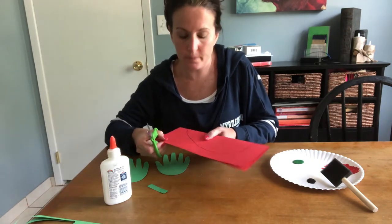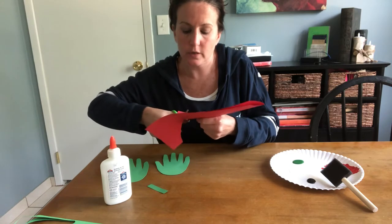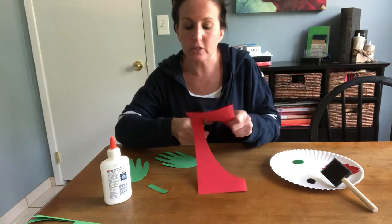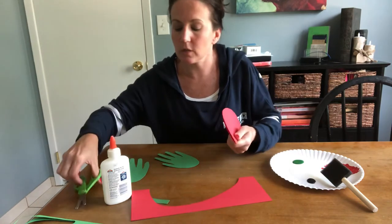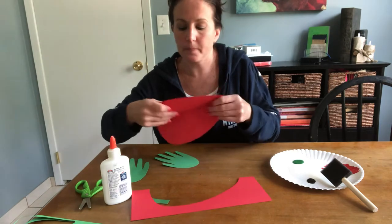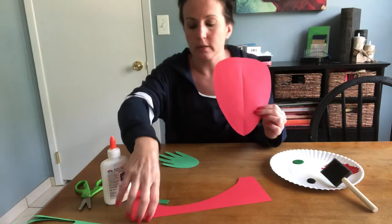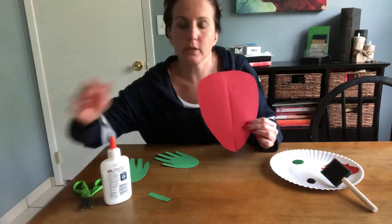Put your thumb in the middle to hold your paper and then cut out along the black line — just turn your paper as you go. Remember, we don't turn the scissors because that makes it harder. When you open it up, you have your strawberry shape.